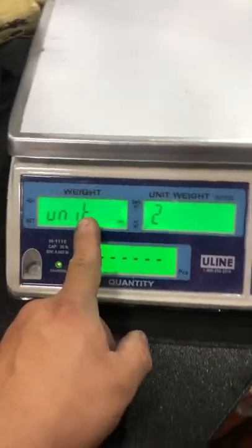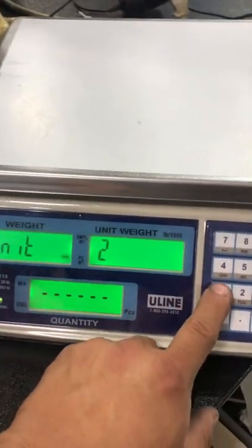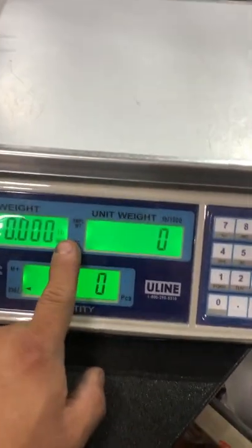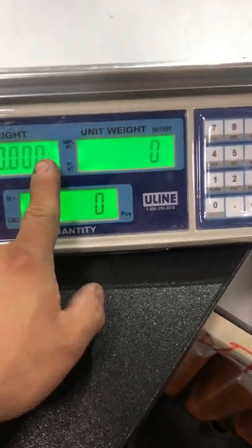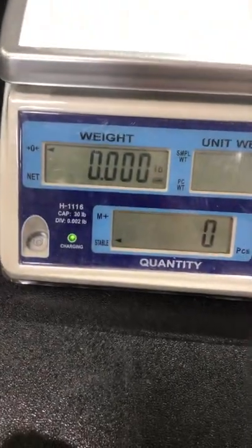When it displays, unit 2 is kg and unit 1 is pounds, or vice versa — either unit 2 is kg and unit 1 is pounds, or unit 1 is kg and unit 2 is pounds. Either way, that's how you change the units on the Uline H1116.